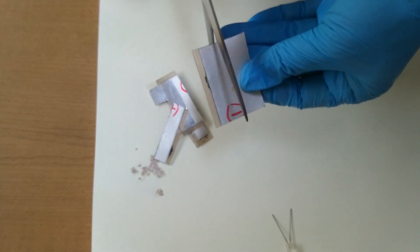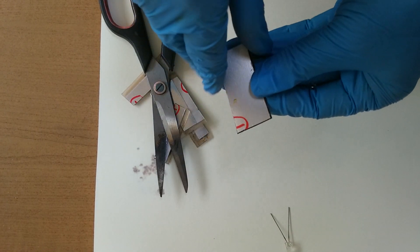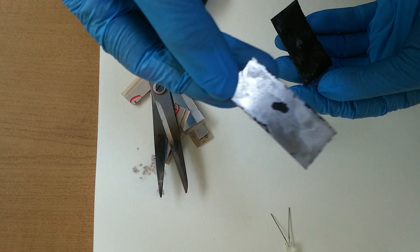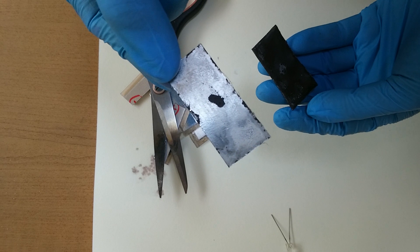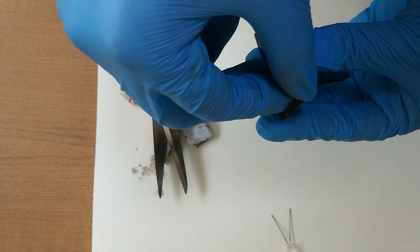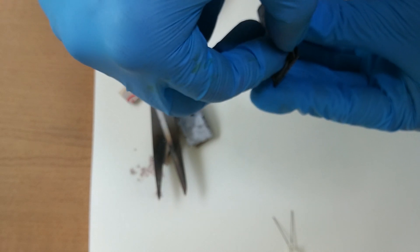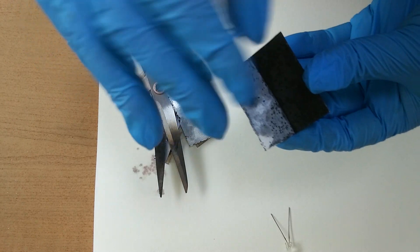I like disassembling my battery because I can find many things. Here — this is the positive electrode, aluminum. And this is the cathode material. And this is the separator — a very thin paper. This paper is very cheap and very, very thin.